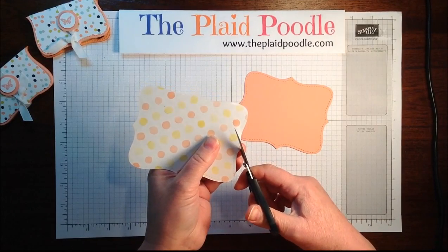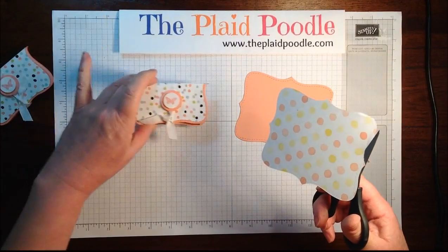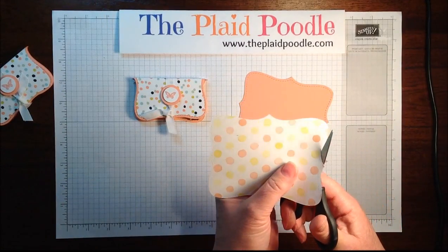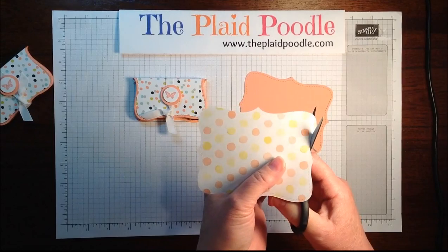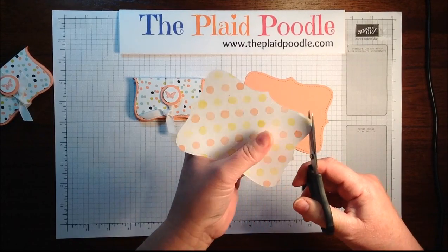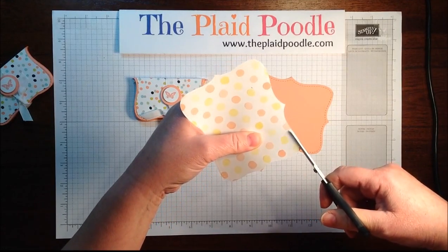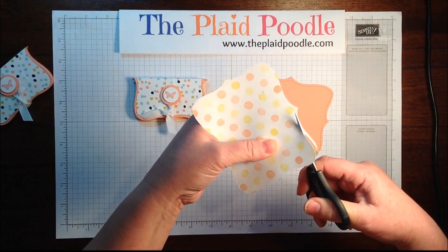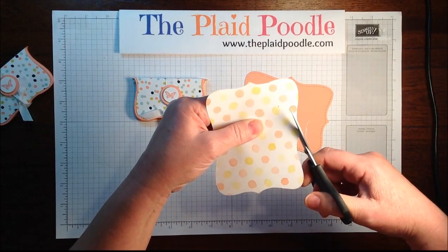I'm going to just cut along that perforation on this top layer so that we can have it framed by the crisp cantaloupe. If you just cut along that perforation, just have your scissors follow it — kind of like you're punching out.